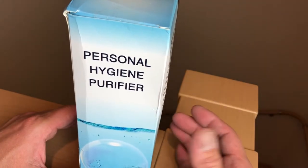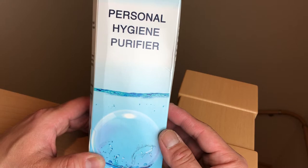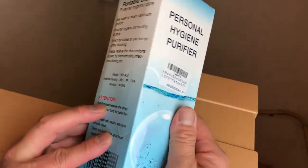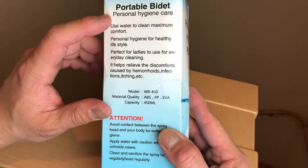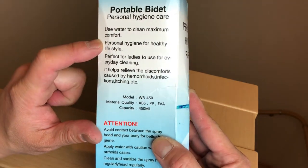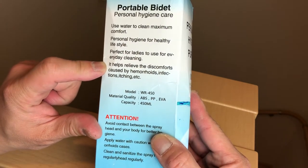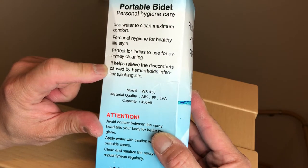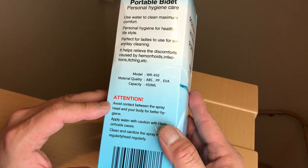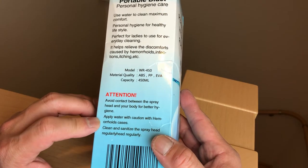So if you're like me and care about your personal hygiene, you might want to look into this. It's for cleaning your private areas when you travel. Portable bidet personal hygiene care — use water to clean for maximum comfort. Personal hygiene for a healthy lifestyle. Perfect for ladies to use for everyday cleaning. It helps relieve discomforts caused by hemorrhoids, infections, itching, etc. Avoid contact between the spray head and your body for better hygiene. Apply water with caution in hemorrhoid cases.